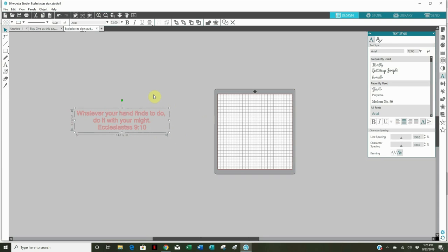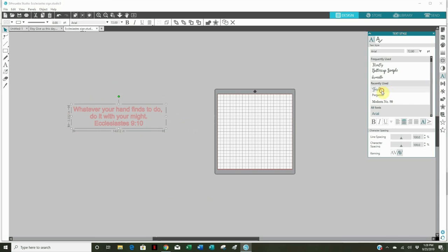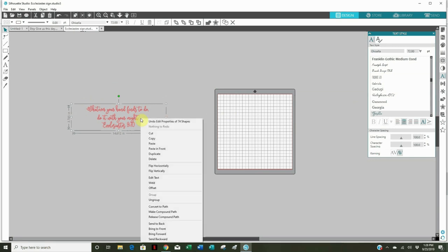I want to zoom out on my screen so I have plenty of area to work with. Eventually I want to ungroup everything so I can separate my lines and move them around. Since I want the Ecclesiastes reference in a different font, I'll need to separate it from the rest of the words. But before I ungroup, I want to change the font to the one I actually want — because once you ungroup, you can't change the font anymore. The font I want is called Gizella, which I've been using a lot recently.